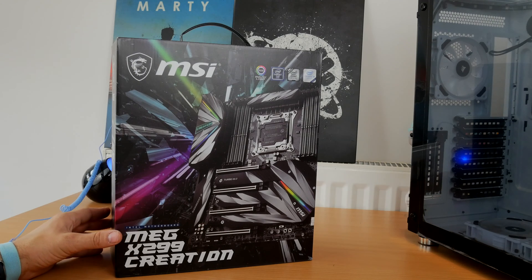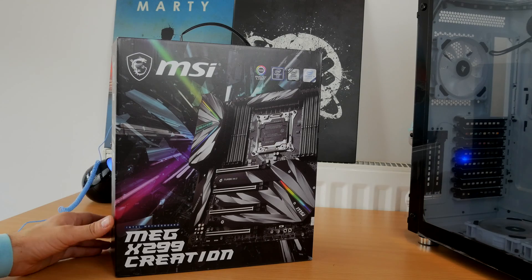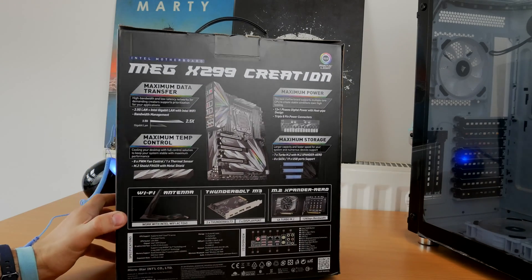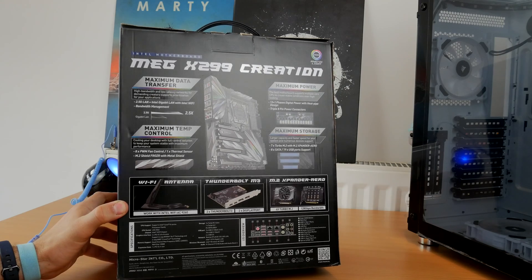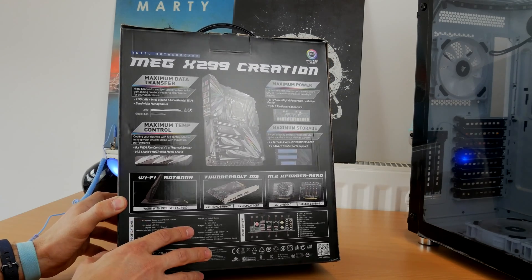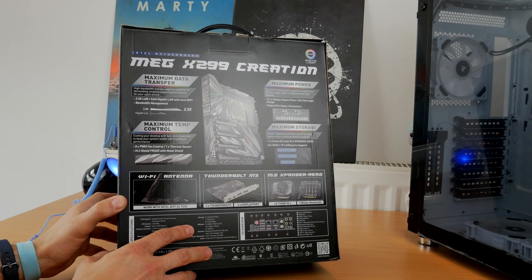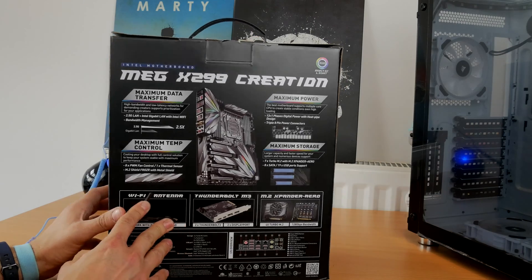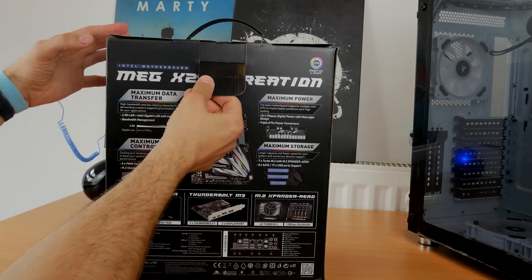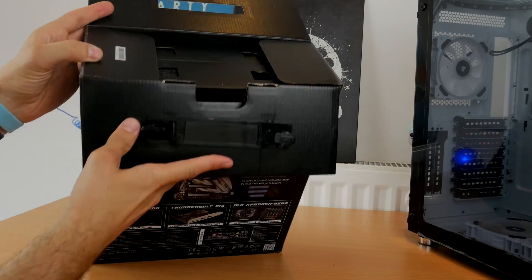Hello, this is the Provoked Prawn and this is MSI's MEG X299 Creation. This is an unboxing video where I'll be showing you what's in the box, what you get for your money, why this is an interesting motherboard, and the problems I've had with it. I'm going to do a separate video to talk about the various problems and how to fix them and how to get around them, but this one is a purely sexy unboxing of a great-looking motherboard.